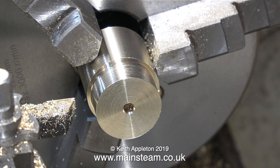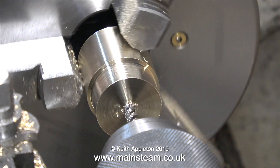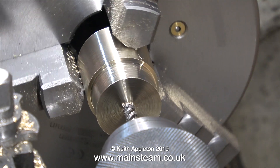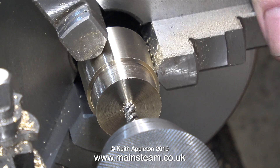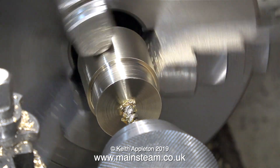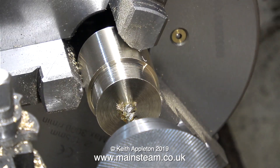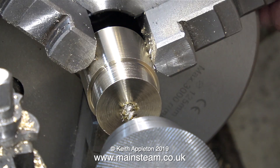Now it's time to thread this hole in the piston blank 2BA. I'm using a 2BA spiral tap — I don't know where it came from, I think it just came in a box of bits. I don't like the squeaking noise the brass is making; maybe the tap's a bit on the blunt side, so I'm going to use some tapping compound to stop this. As you can see, it's now taking far less effort to rotate the chuck once the tapping compound does its stuff.